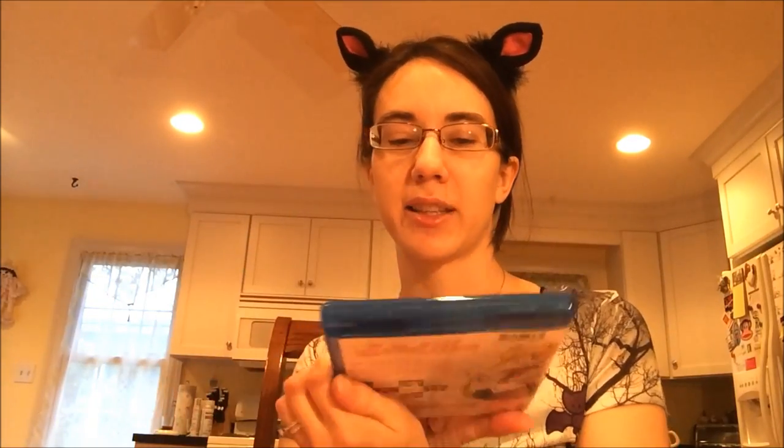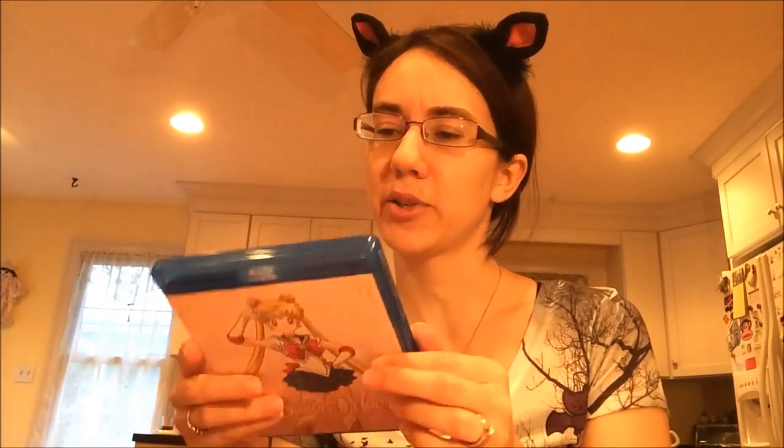Definitely buy this. It is on regular DVD if you don't want the limited edition set. FYE was also doing a cool promotion where you could get the DVD pre-order and they were giving away a poster — a picture of Sailor Moon holding up her crescent moon wand with official media information on the bottom. So it was an official promotion, which is pretty cool.